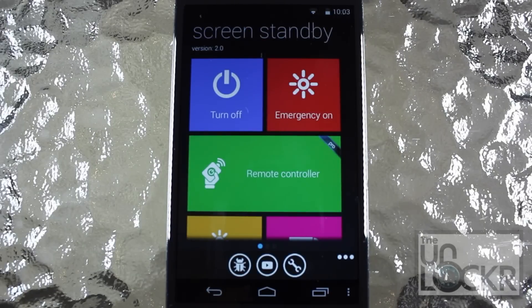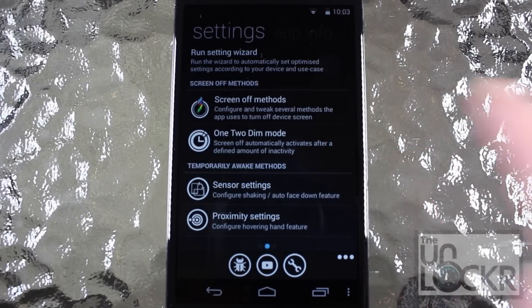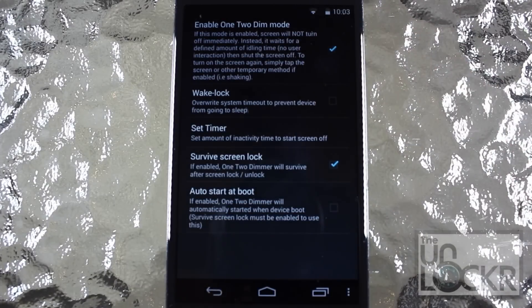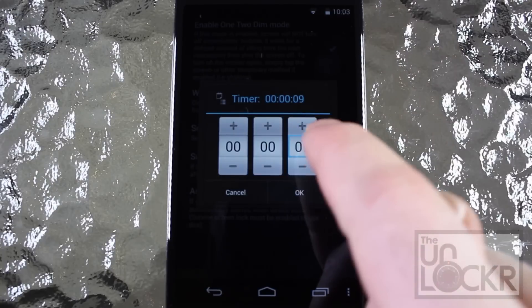I'm going to show you how to configure this tweak for streaming Netflix with the screen dimmed, because the Netflix app normally closes and stops playing videos when you lock your phone. But you can configure Screen Standby to use with any app that shuts down when your phone is locked. Tap into the Settings button, tap 1-2 Dim Mode and enable that. 1-2 Dim Mode will let you set a timer before Screen Standby will actually dim your screen — I'm going to set it to 6 seconds for this video.